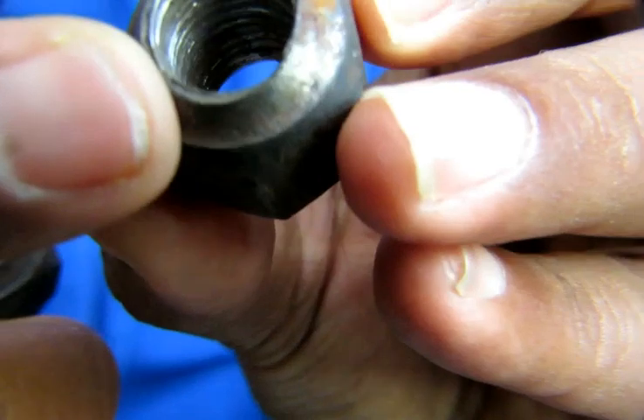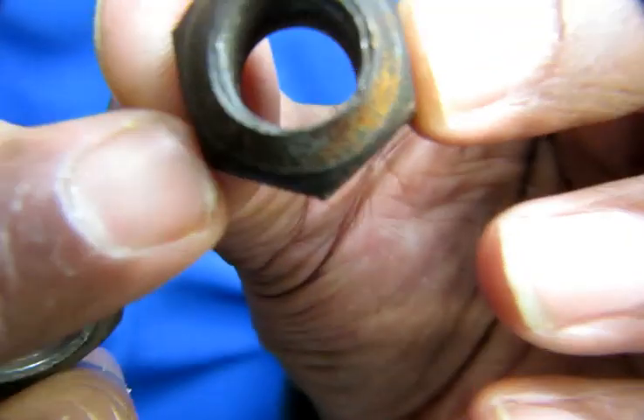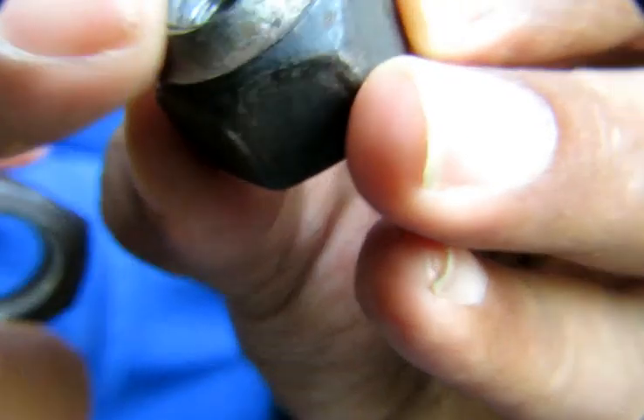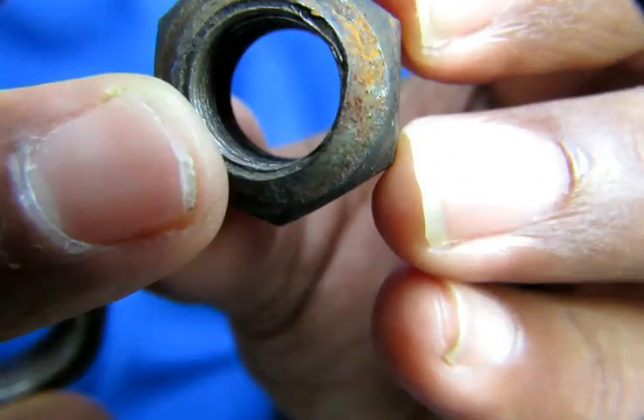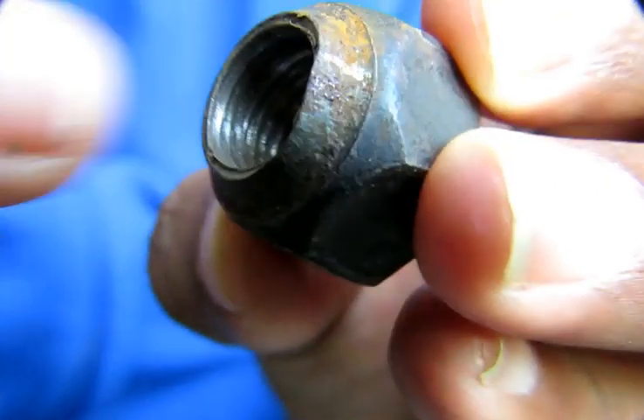This is very, very important — always make sure the tire nut and lug nut is installed properly and the threads are in good condition. Try to replace them after about five years, because the inside thread can wear out.